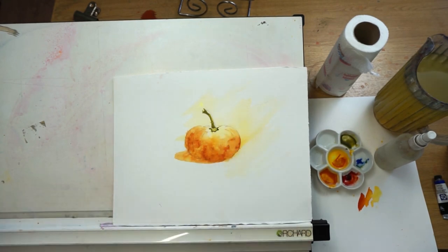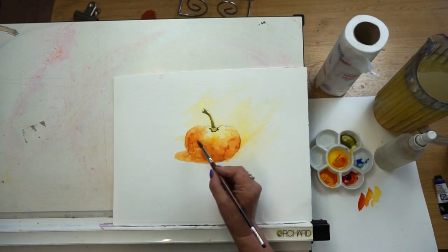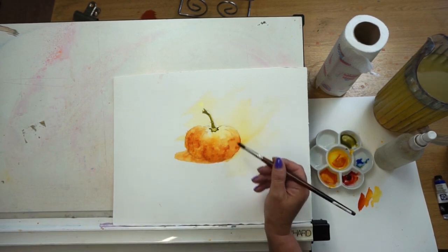I can use that dark again and just pop in these little starfish shapes along the edge here. Nice and simple, that's what we like. Now I'm going to put in the shadow area and some little details into our pumpkin — but how do we show that this is the lighter area?